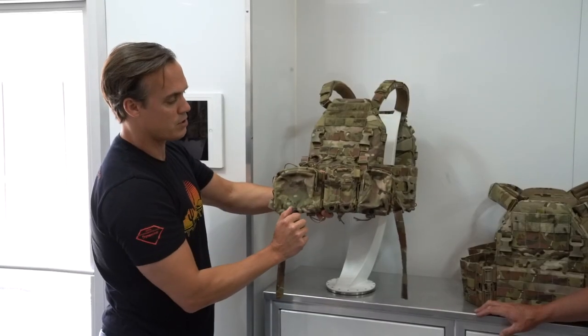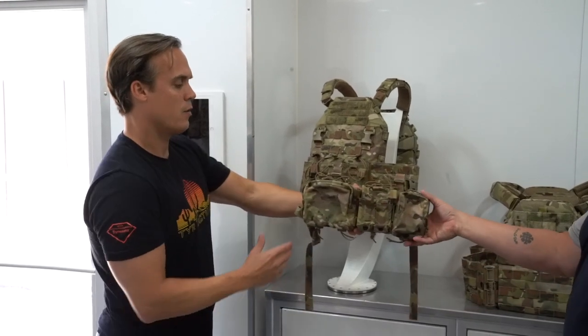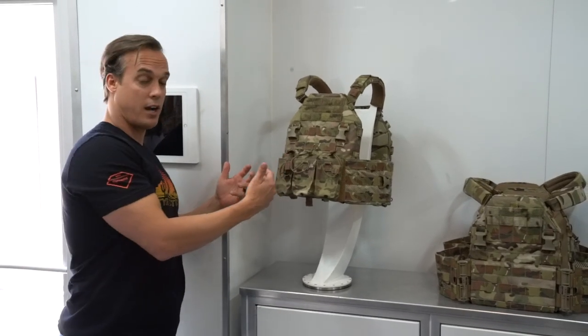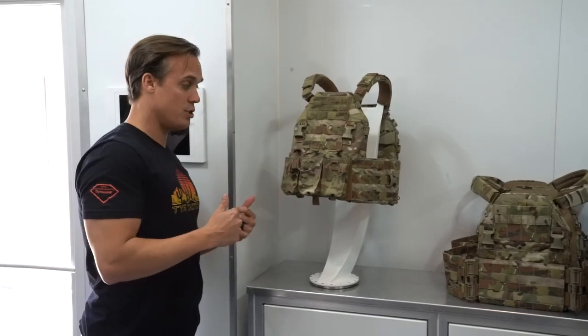The CR-001 also has a GP pocket, two pistol magazine pockets with magnets if you're running metal magazines, and another GP pocket big enough to hold an M67 grenade. We make about six different variants of that chest rack. You can run those either on your carrier itself or in conjunction with an H harness — if you wanted to take off your plate carrier, stick it in your pack, and run just a chest rack.